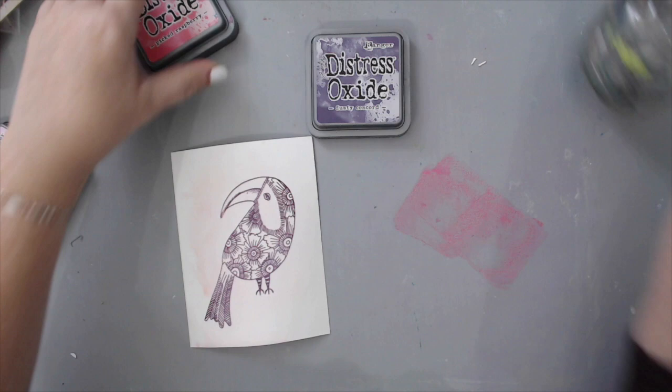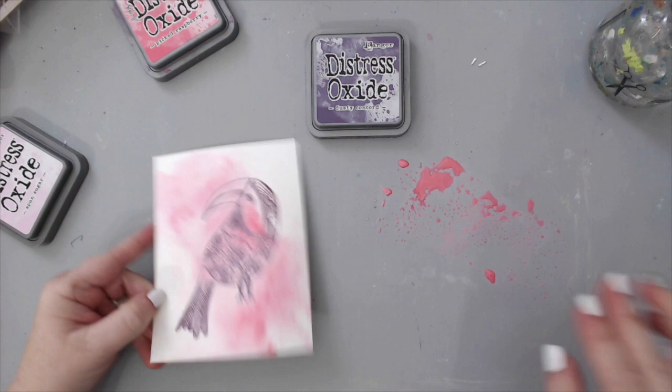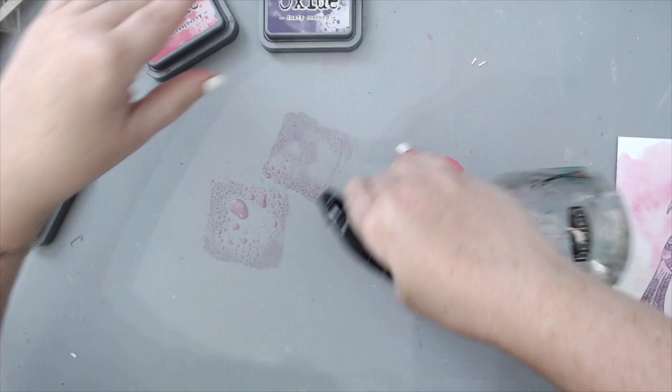I dried the first layer, which was the lightest color, then went with the next one, which is a more pinkish color. I put it on my mat, sprayed it a little bit, and then pressed it into the area where my toucan was so it would shade the inside of the stamped area.